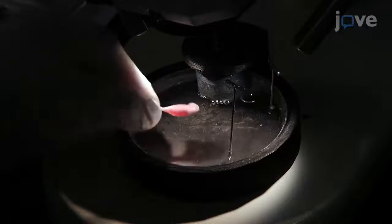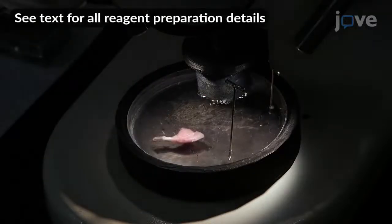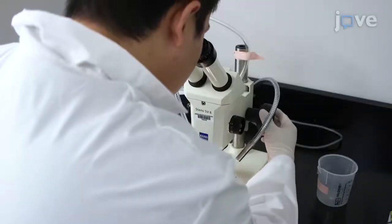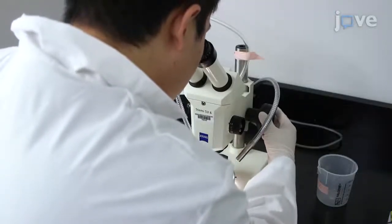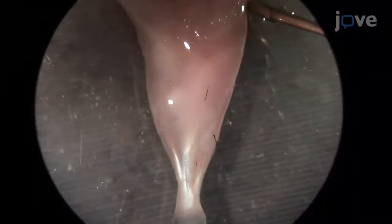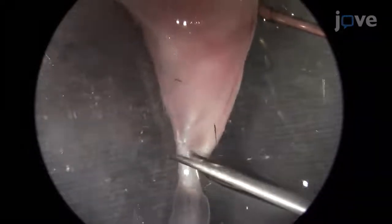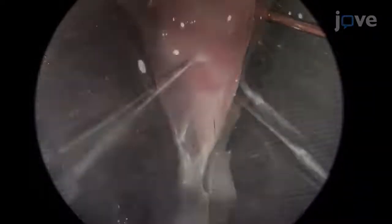Place the limb in an elastomer-coated dissecting dish containing oxygenized wringer solution, and place the dish under a binocular dissecting microscope. To harvest the soleus muscle, pin the hind limb with the gastrocnemius muscle facing upwards. Use fine scissors to cut the distal tendon of the gastrocnemius soleus muscle group, then cut away the fascia on either side.